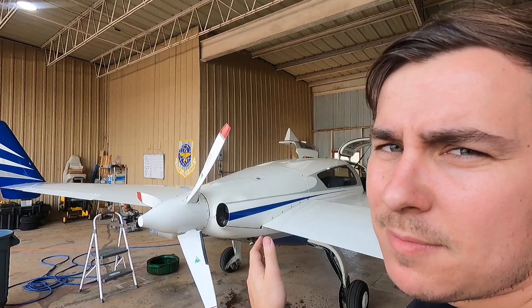What is going on YouTube? This video might ruffle some feathers. It's titled something along the lines of the dark side of experimentals, or the bad side of owning experimentals. It's about this Velocity behind me, which is an experimental, and why for an A&P mechanic working on an experimental — or really for anyone working on an experimental — it can be frustrating.